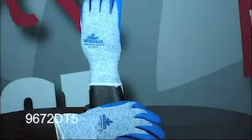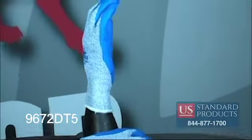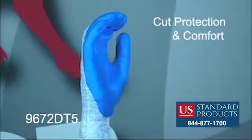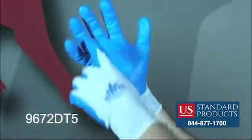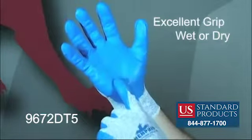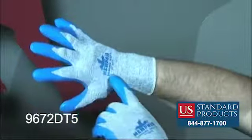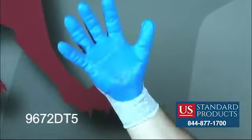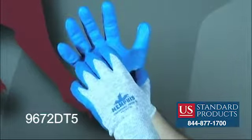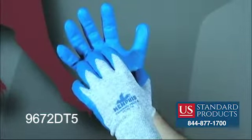The 9672 DT5 Memphis Diamond Tech 5 offers unbelievable cut protection and comfort. The blue nitrile foam coated palm and fingertips offer excellent grip in wet and dry conditions. The 10-gauge blue speckled Dyneema Diamond Technology and dual strand stainless steel shell provides amazing cut level 5 CPPT and CE level 5.